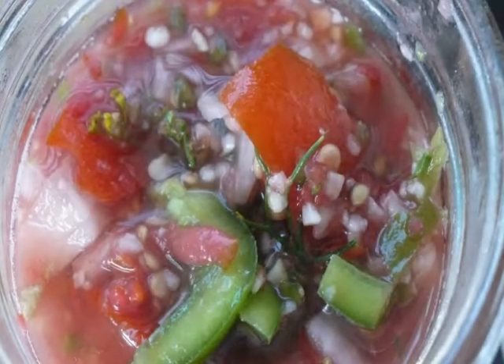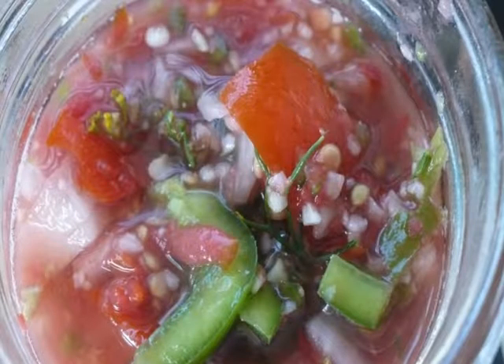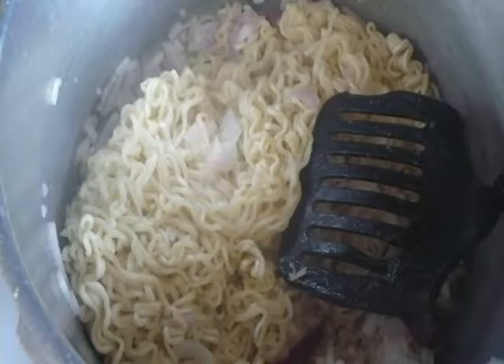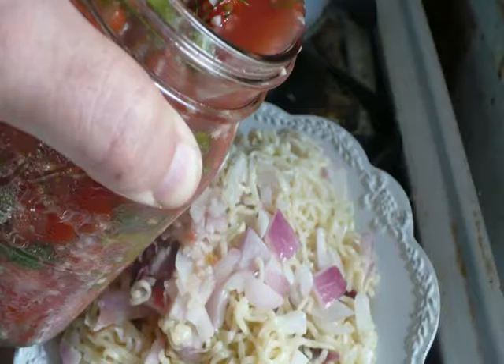Now there's the garden salsa. I'm stirring up the ramen, and now I'm adding the garden salsa directly to the plate of ramen that I've now removed from the pot.